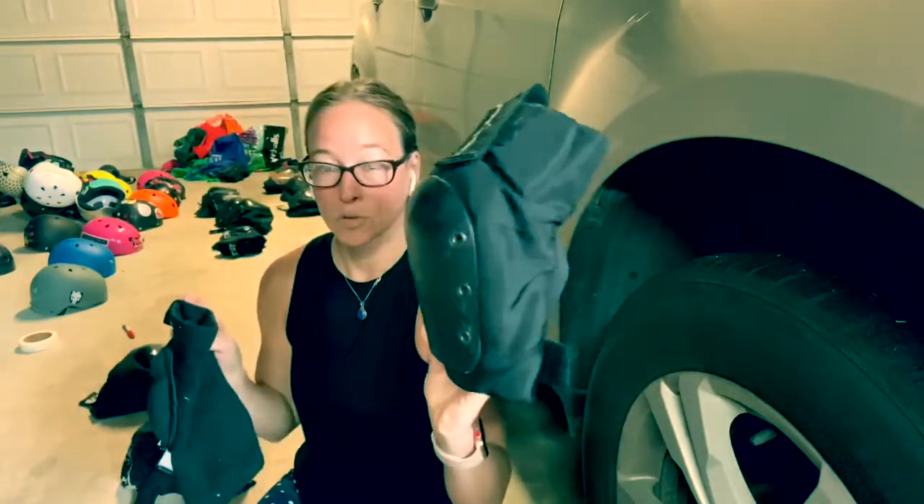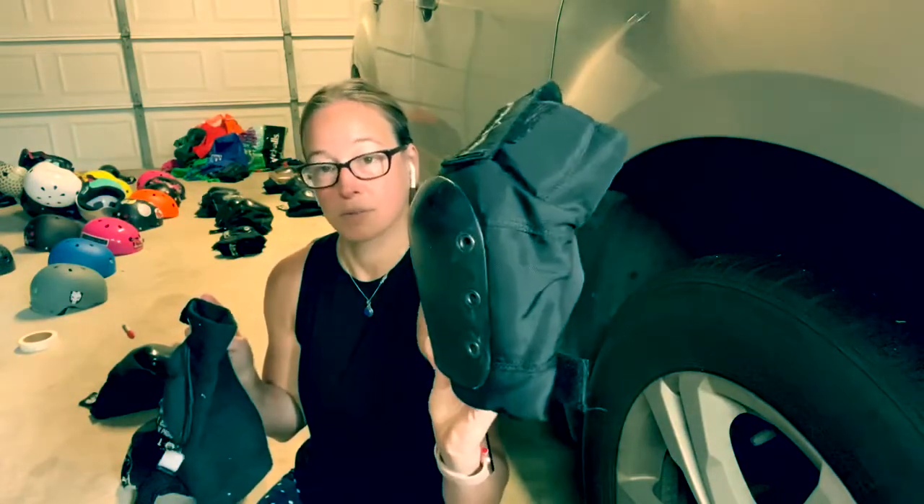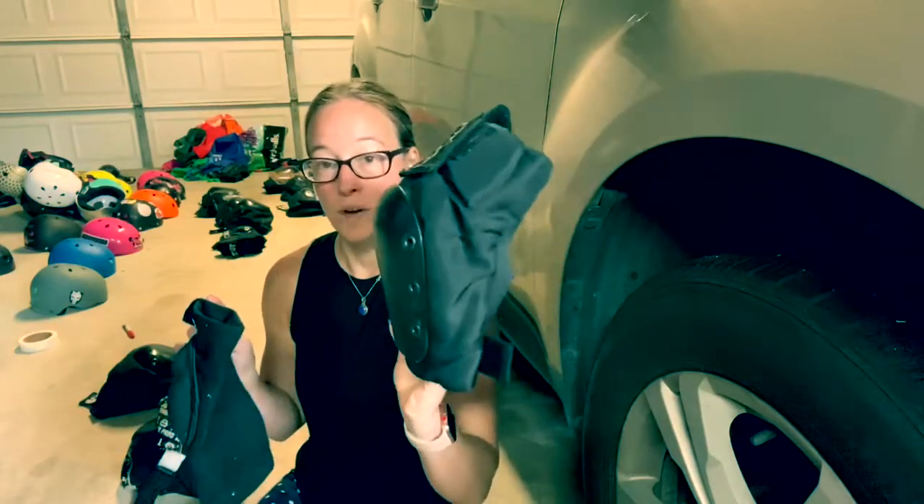You're going to survive beginner class like this if you do not weigh over 160 pounds. If you're a lightweight, you can survive in these.